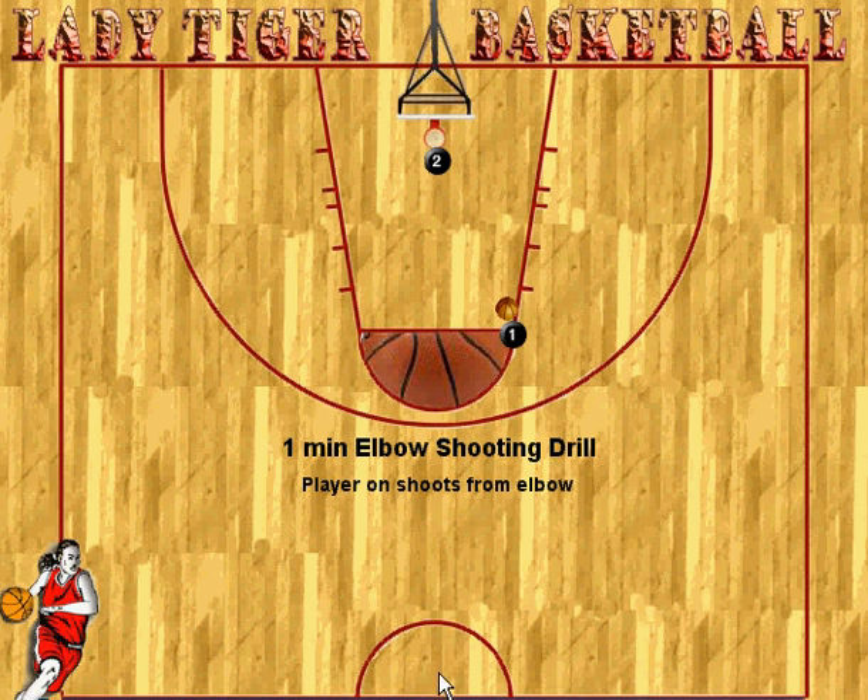Hello and welcome. This is a nice little shooting drill. We like all our basketball players to know this drill, and we really stress for them to do it when they're in the gym on their own. We call it one minute elbow shooting.